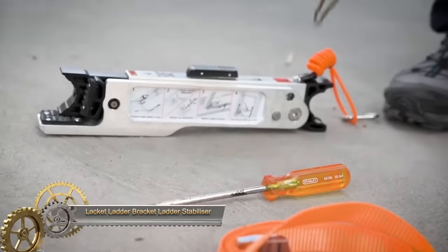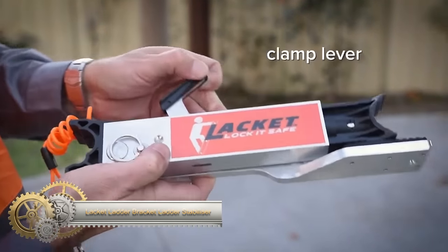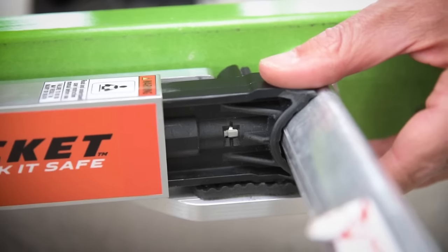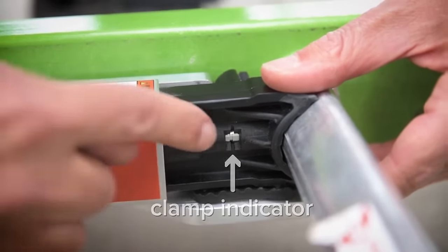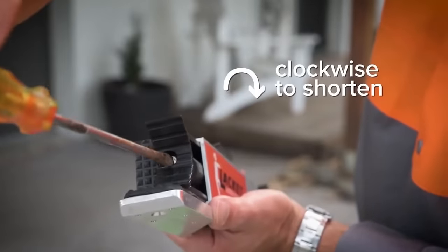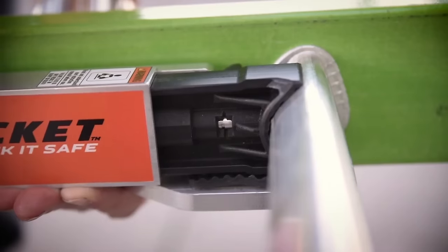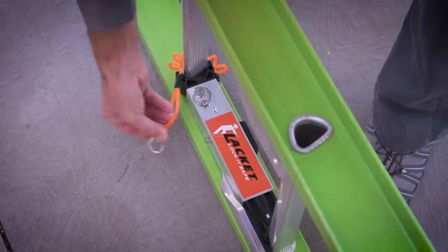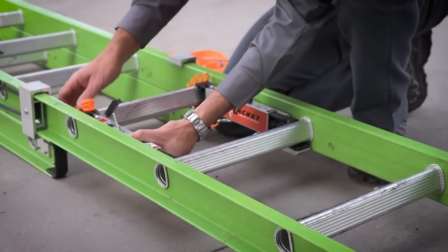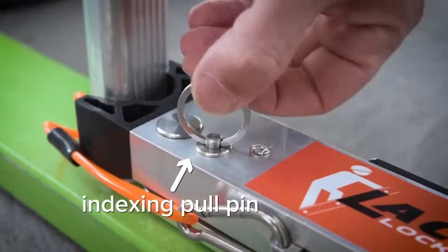The Lacket Ladder Bracket Ladder Stabilizer LV006LS001 is a versatile and essential tool designed to enhance ladder stability on various surfaces, ensuring user safety. Compatible with most step ladders, extension ladders, and scaffolding, its adjustable feet accommodate different terrains, including uneven ground, carpets, or soft soil. Non-slip pads on the feet provide additional grip, preventing ladder slippage.